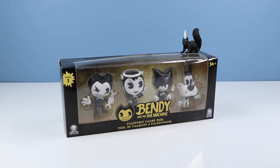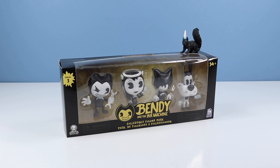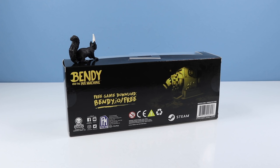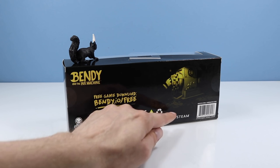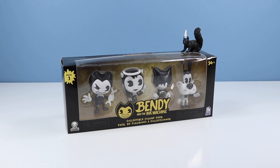We'll start off with the Bendy and the Ink Machine Collectible Figure Pack, Series 1, four figures. This might be your best value pack of any Bendy and the Ink Machine collectibles, as you get four characters for approximately $20. I found this pack over at Walmart, and they seem to have an abundant supply of this size pack. The action figures seem to be moving a little faster. On the back of the box, not much going on except for an image of the Ink Machine and a highlight for a free game download at bendy.io/free, plus an individual box number for collectors. Let's get these out of the package and look a little closer.